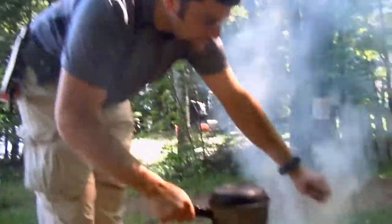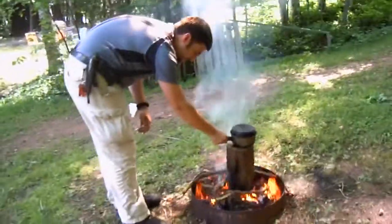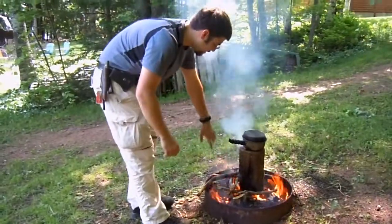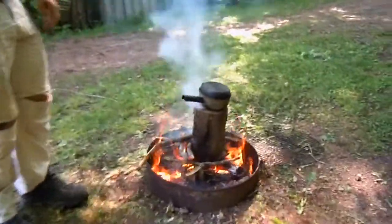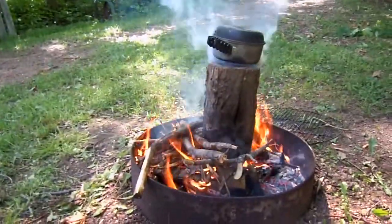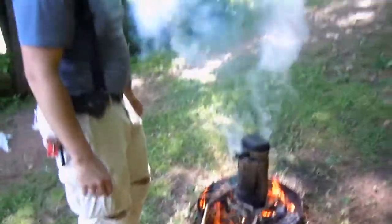You can see all the smoke and heat and steam coming out of the center. It allows me to set the pot over the fire without burning my hands down low there, and it keeps the pot a little bit cleaner. This will burn for hopefully a while yet — it's a fresh log so it should go for a good hour or so.